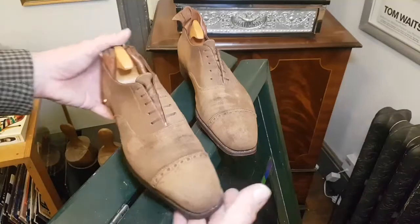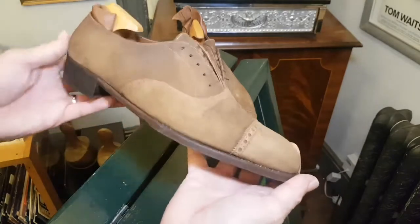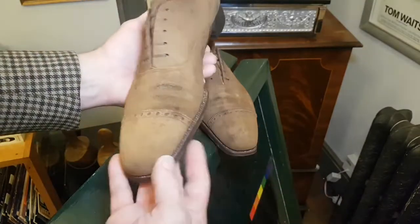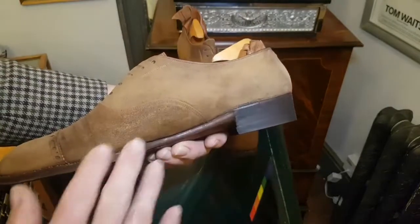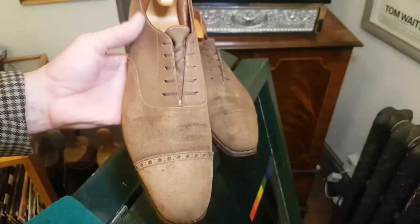Welcome back. It's been two or three days since I shampooed these Simply Sublime George Cleverley bookskins and they look a bit sorry, a bit hard and a bit patchy. That's normal when you've shampooed bookskin or suede.